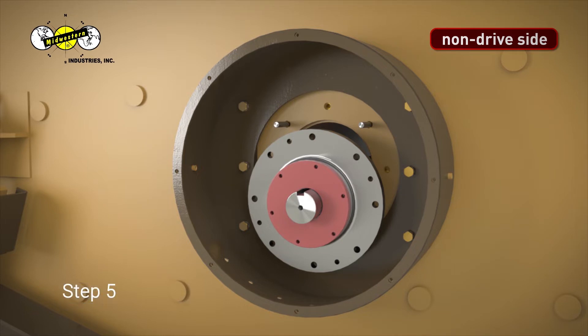Step 5. Hand-tighten bearing cap bolts into the bearing housing. Rotate grease line hookup to approximately the 8 o'clock position.